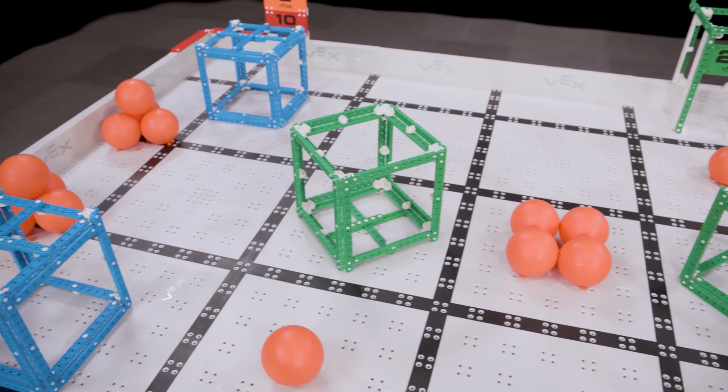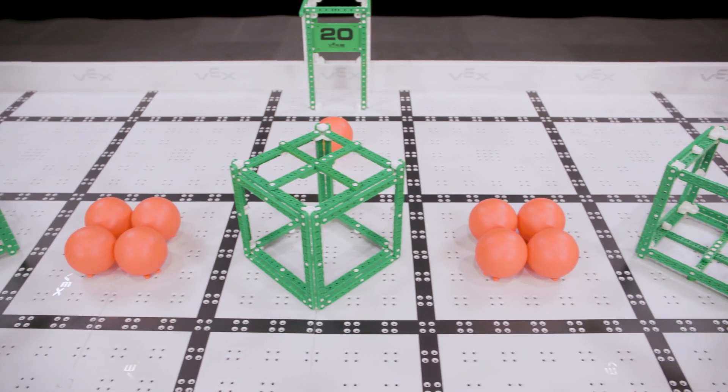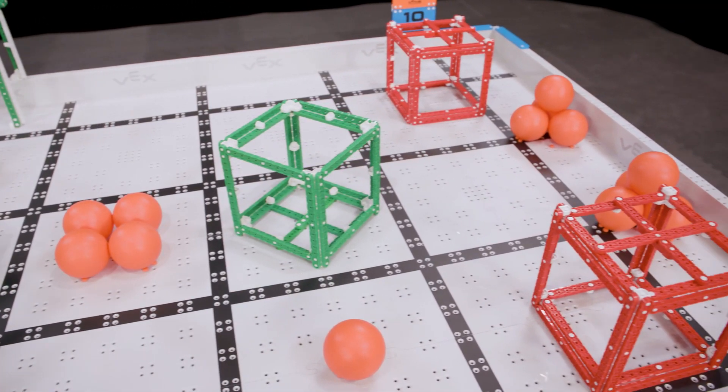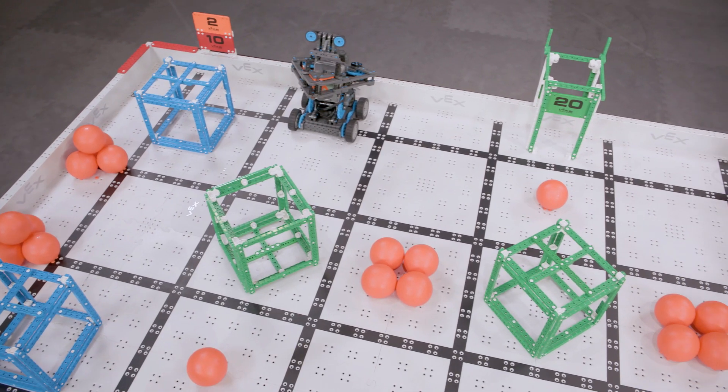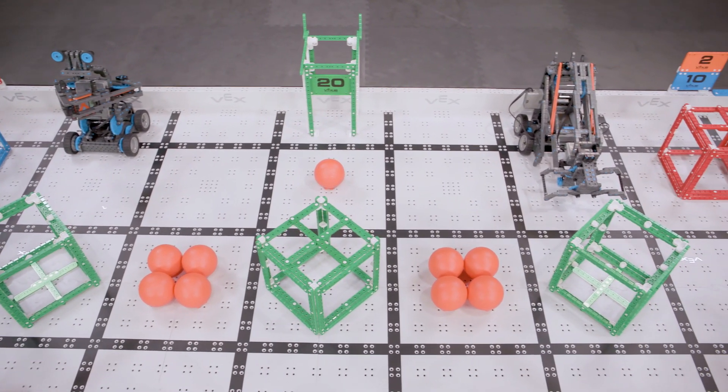The Squared Away field setup is pretty straightforward. Red and blue cubes should start on the opposite sides of their corner zones. The three green cubes start spaced out evenly in the middle of the field. Be sure to pay special attention to the orientation of these cubes — the cross beams start face up on the center green cube, but face down on the outer two.